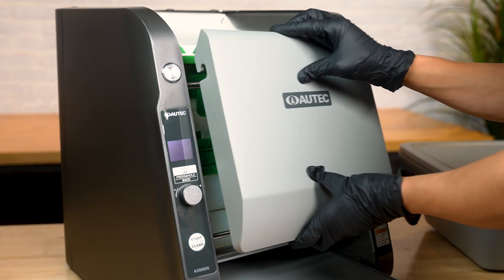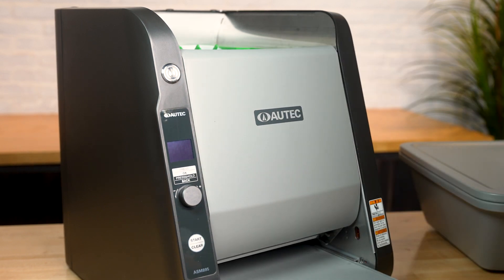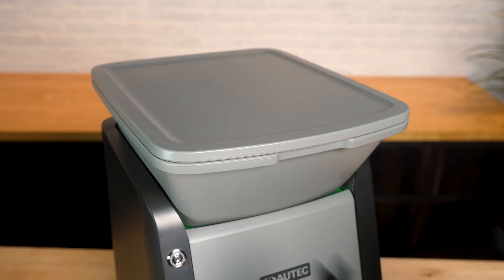Hook the front cover onto the front cover shafts by aligning the grooves and then leaning it back into place. Finally, install the hopper by inserting the hook on the back side of the hopper into the slot of the hopper base, then lean it downward into place. And that takes care of the assembly and disassembly.